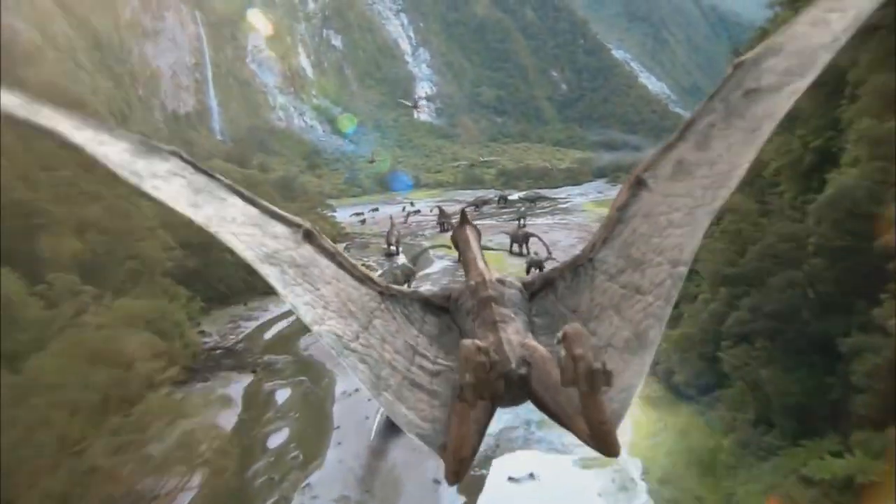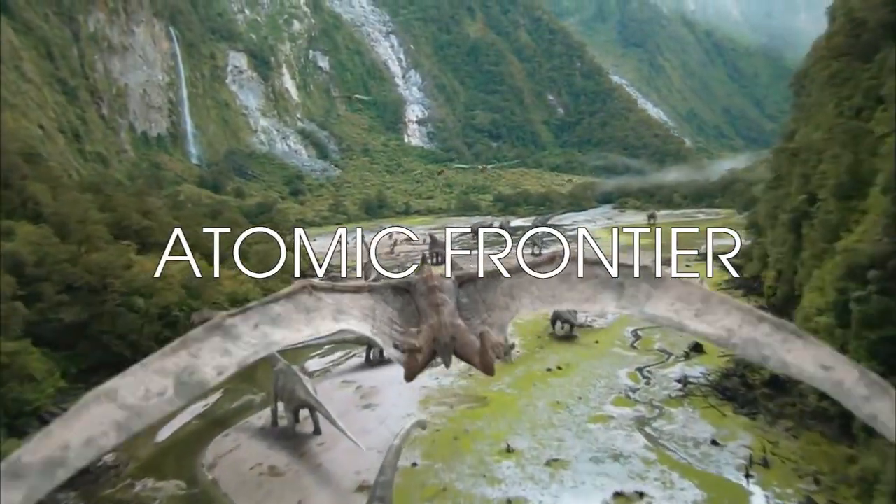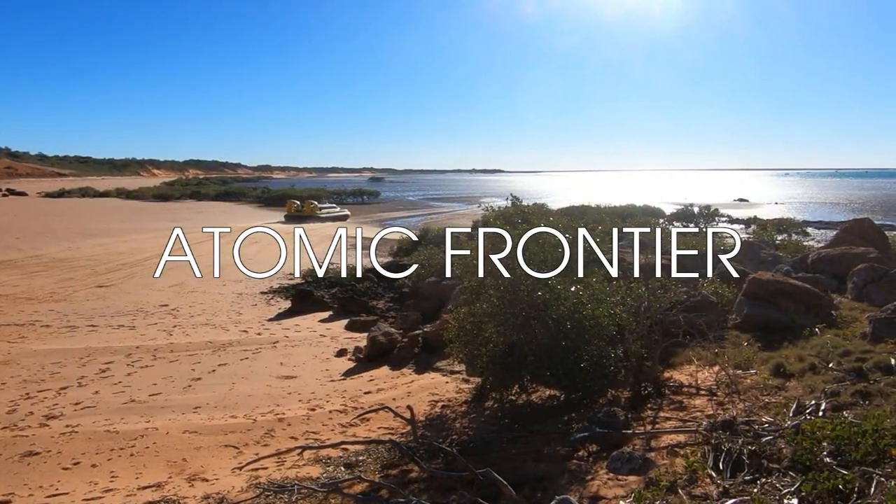The case we're going to be investigating today is based on real-life discoveries found in Broome, the United States, and Italy.